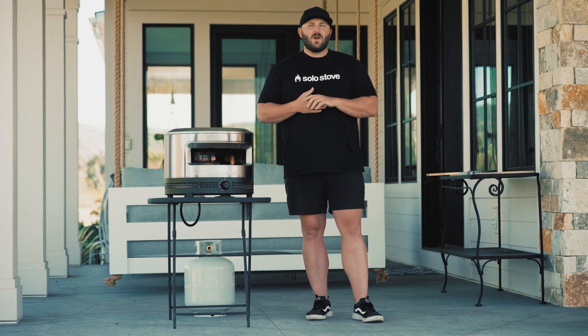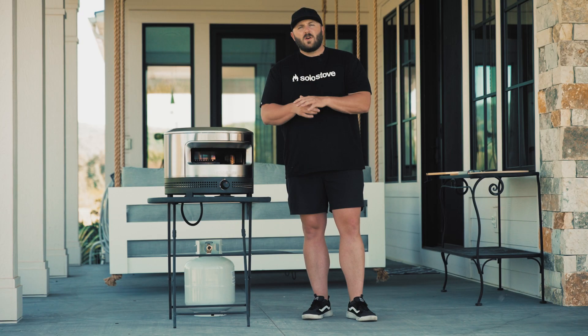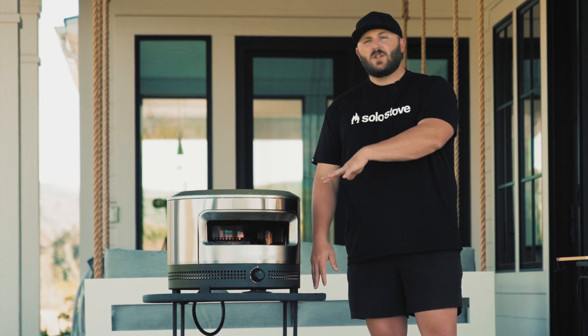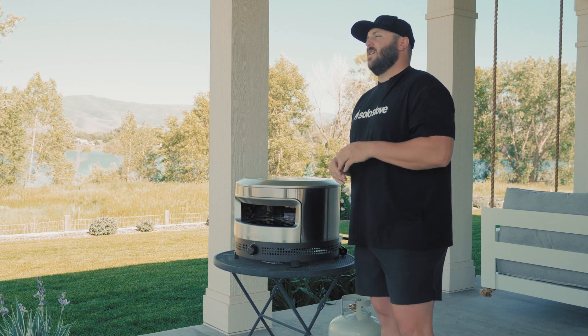I'm Ty from Solo Stove and today we're going to be doing a quick walkthrough and lighting of the new Pie Prime Pizza Oven. After unboxing Pie Prime, take your pizza stones and set them off to the side for a moment. Then find a nice level non-combustible surface on which to put your Pie Prime and set it up. Make sure you've got at least three feet between the Pie Prime and any walls that it might be placed alongside.